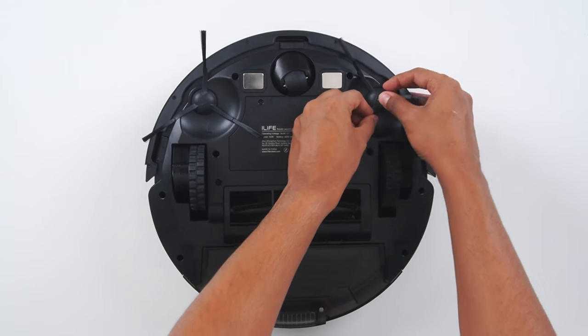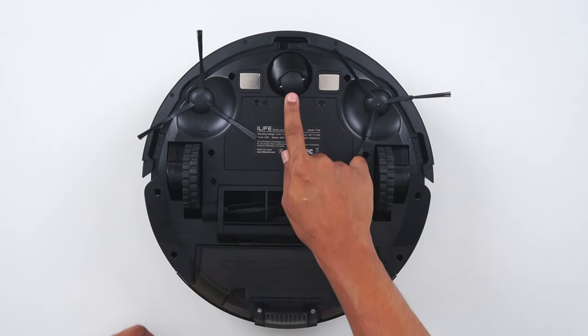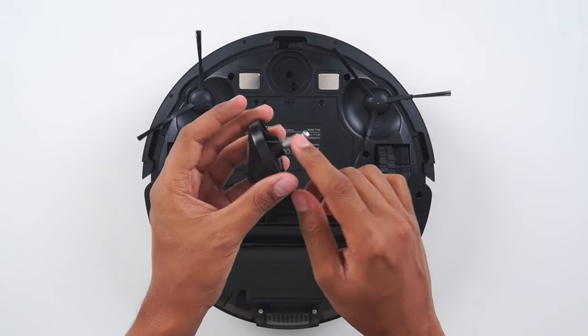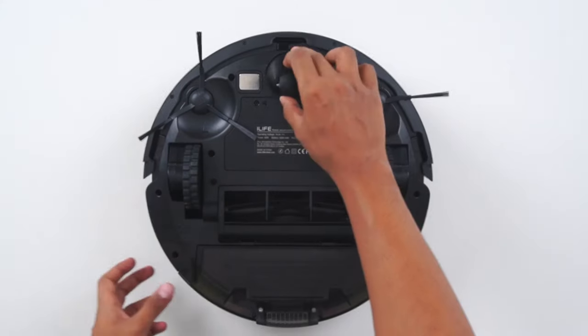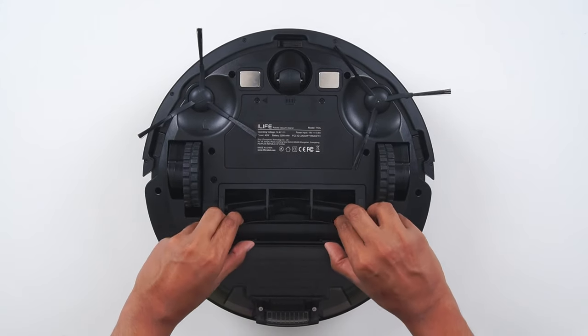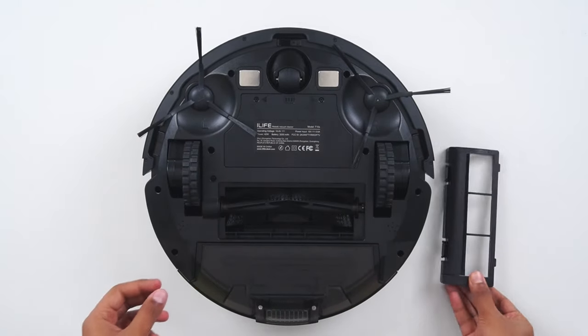Clean the side brush and place it back. This is the nose wheel — if any hairs get stuck, remove it and clean it. Remove the roller brush cover like this; it is washable but it should be completely dry before using it again.